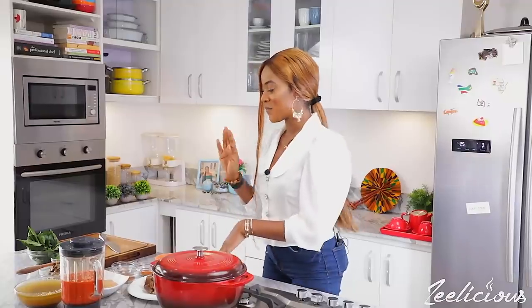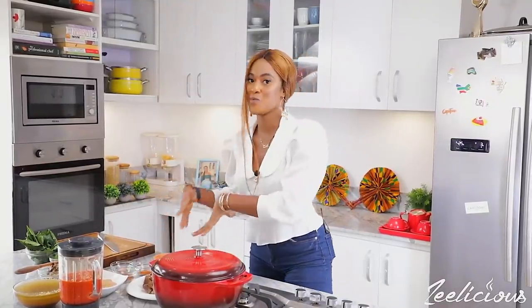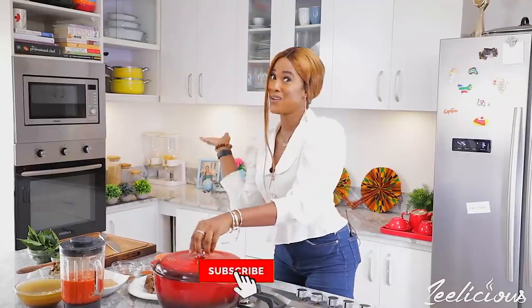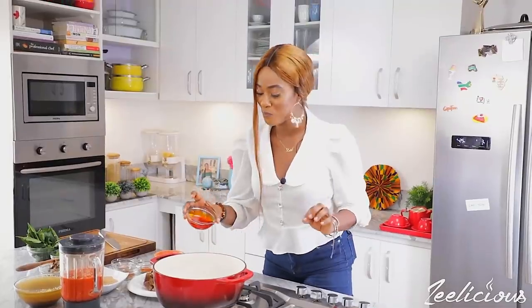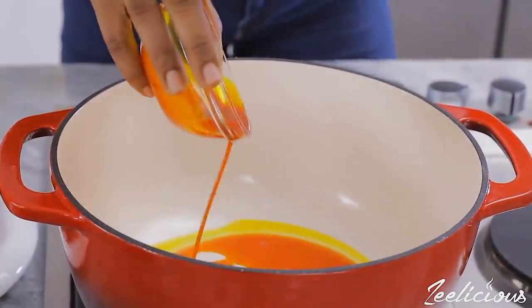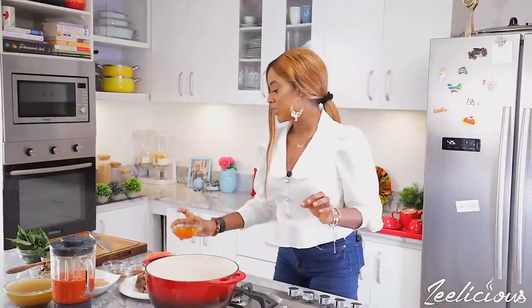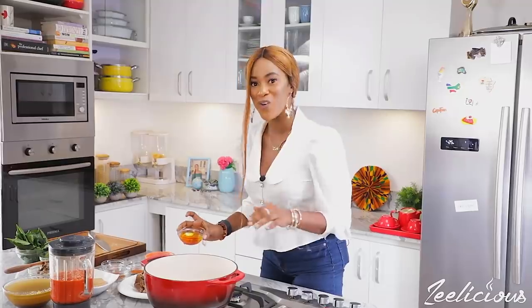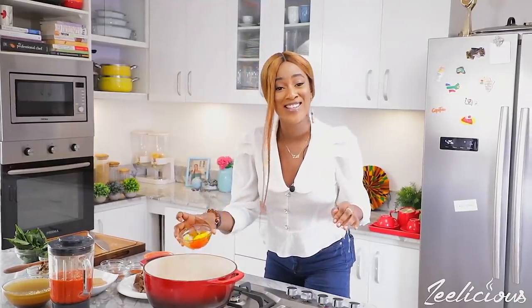Now that we have all of our ingredients prepped, I already have my meat cooked, my fish washed, my crayfish, and all of the spices right on my countertop — that's how I like to do it, it makes cooking a whole lot easier. I'm going to start by transferring a little bit of palm oil into my pot. I'm using just a little bit because groundnut already contains so much oil and you don't want to end up with too much oil in your soup.